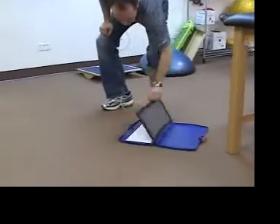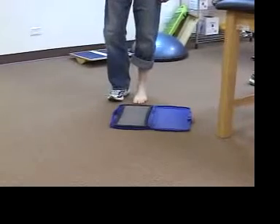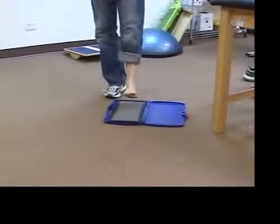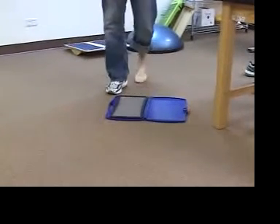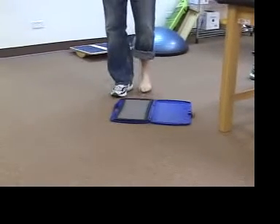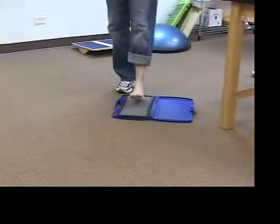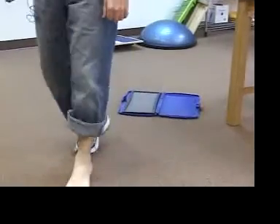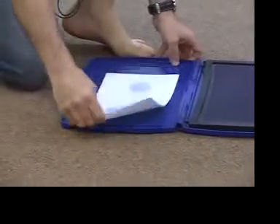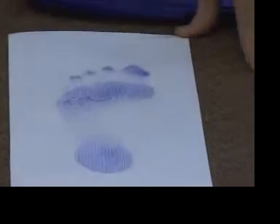We've got our piece of paper in here and the Harris mat all inked up. What you're going to do is have your client stand maybe one to two inches right behind the Harris mat. Have them lift their foot and basically step down and walk across. You do not want them to have a long start because they'll build up speed and create some smudging on the Harris mat, which will give you faulty information. You want them just to stand, put their foot down, walk across and straight off. You'll see there are some areas of higher mapping.